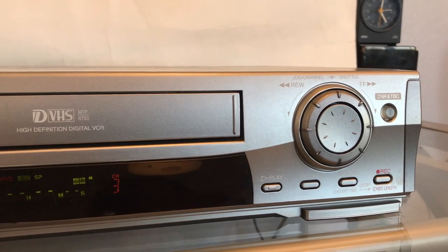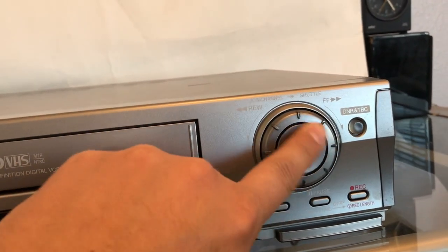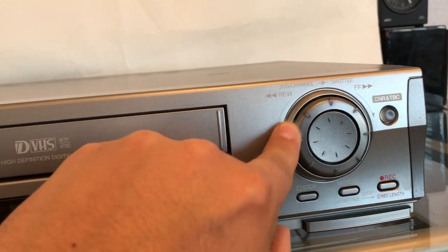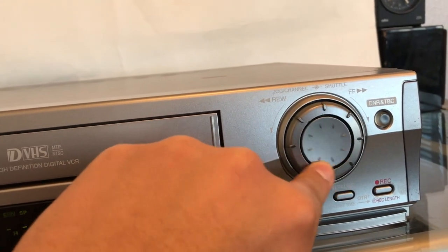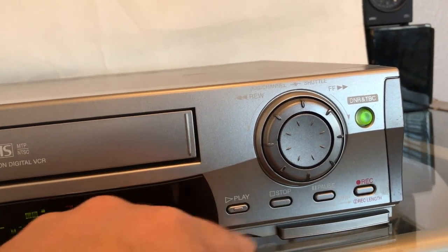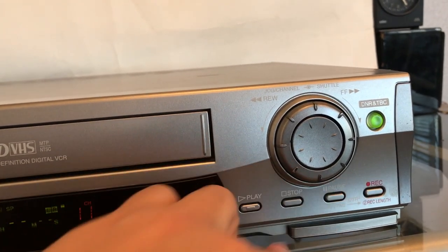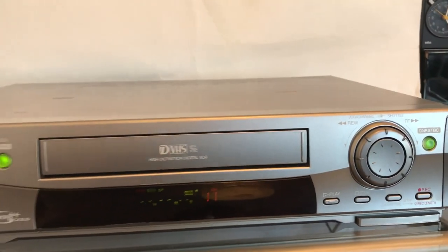DNR and TBC for tracking, play, stop, pause, record. Excellent unit — personally I like this one better than the JVCs. Picture quality for S-VHS and normal VHS are great.